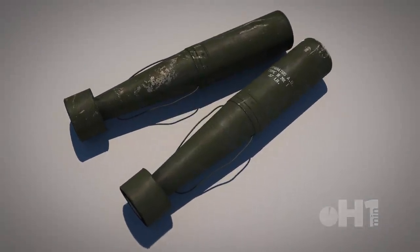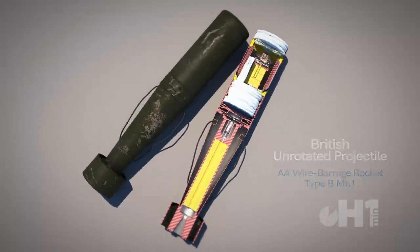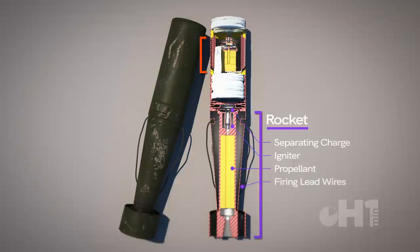An unusual anti-aircraft weapon was the aerial barrage rocket. In particular was the un-rotated projectile used by the British in early World War II. It had a 3-inch fin-stabilized rocket motor, an 8-ounce mine, and 3 parachutes.